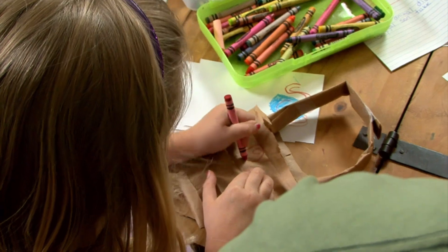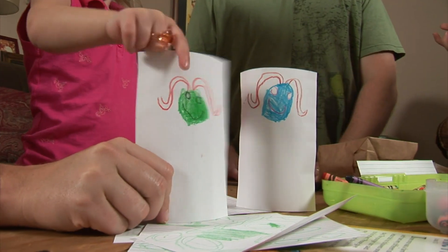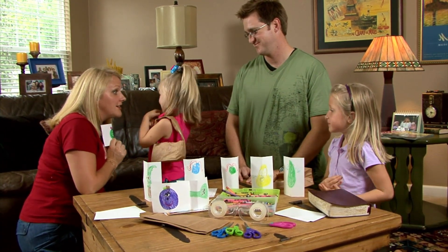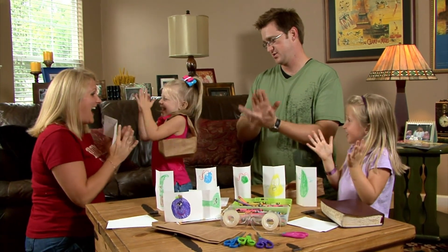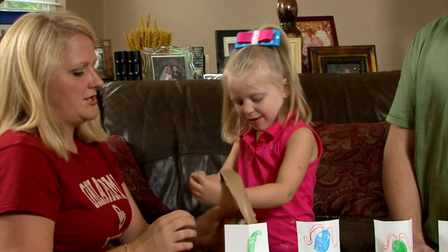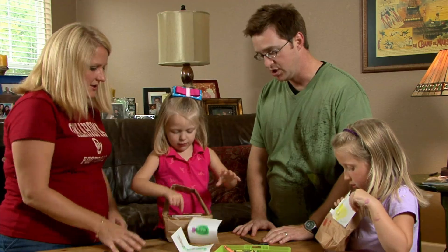Next, stand all the cards on a table and have each child take a turn selecting. When a card is selected, read the question aloud. Whoever answers the question correctly first gets to place that veggie card in their basket. Once all the cards are gone, look and see who's gathered the biggest harvest.